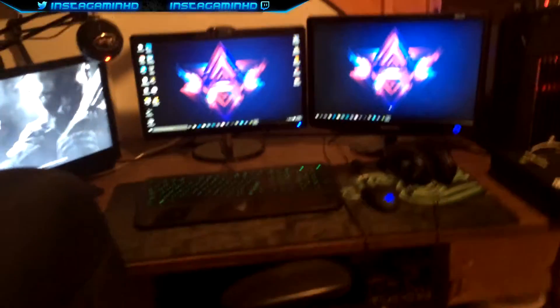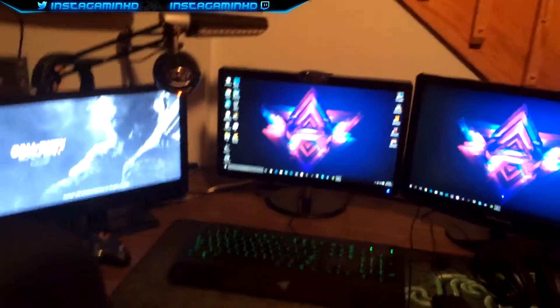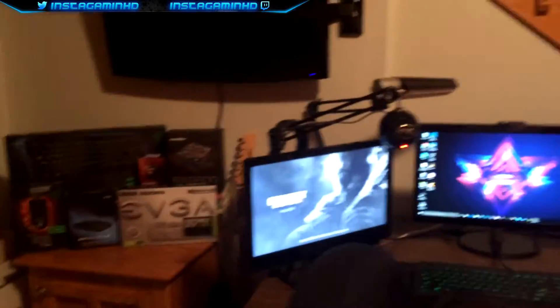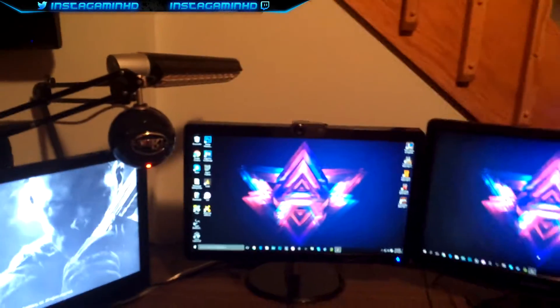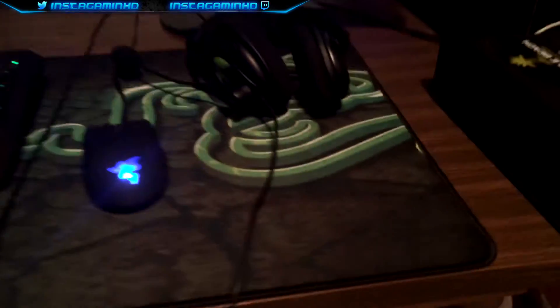I'm probably going to get a BlackWidow keyboard. If you guys don't know what that is, I definitely recommend you go buy one — they're pretty sweet and not too expensive. If you have the money for it, I'd definitely recommend buying that keyboard. This is my latest addition.